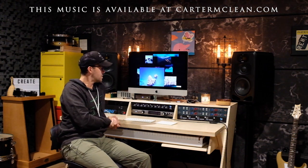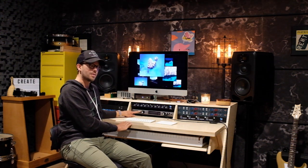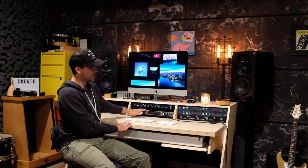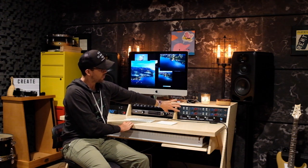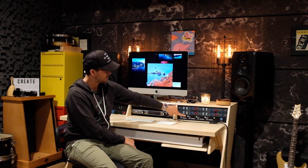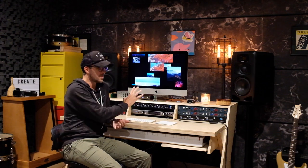First, I wanted to start with the interface. I'm using an Apollo x8p — this has eight preamps in it, though I've actually never used them because I have these outboard units. I have a BAE 1073 MPF, four channels of that, which gives a very clean, warm sound. Then I have four channels of the API 3124V, which you can really control the gain stage on to get something crunchier and dirtier, or very clean with a ton of gain.